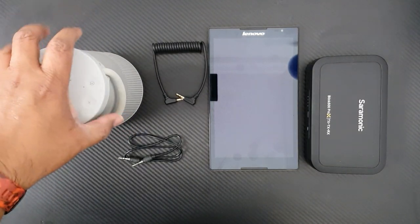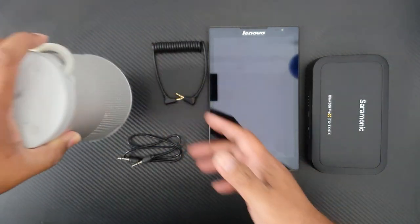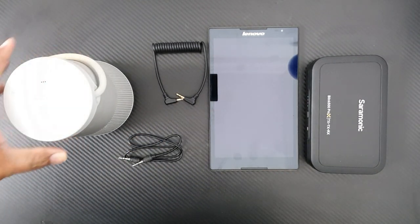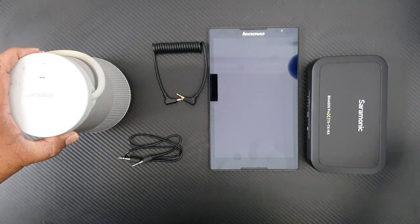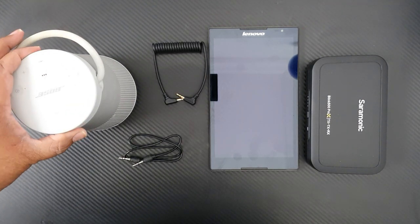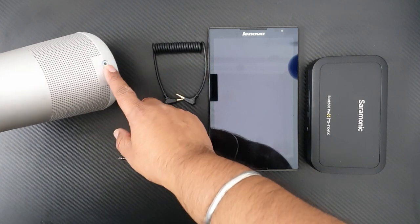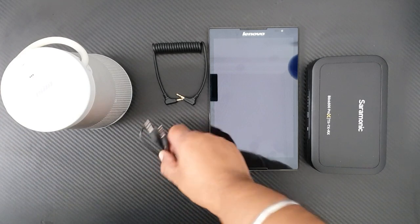So guys, to do this setup, what are the things we need? We need one speaker — any speaker which has an aux input. It can be a speaker, it can be your home theater, it can be anything which can support aux input. Right now I'm using my Bose speaker, and in the next part of the video we will move to a bigger speaker used as an output device.